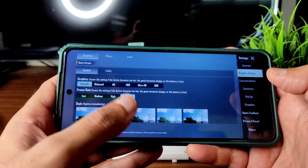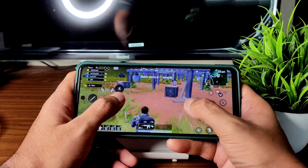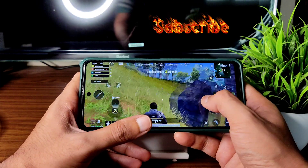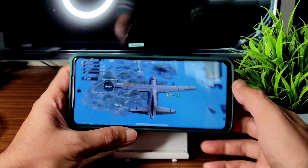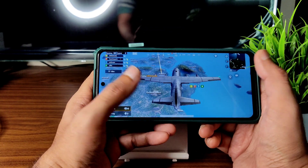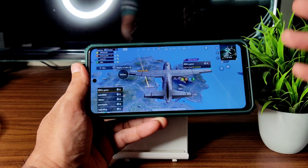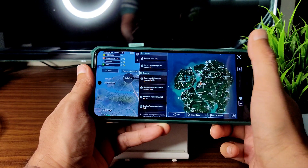In BGMI settings you can see only smooth plus ultra is available — nothing great. But some people use it as a gaming ROM and know how to enable high FPS and maintain thermals. It's a personal choice — most people use it for the basic Pixel Experience. Let me know in the comments if anyone uses this ROM for gaming.